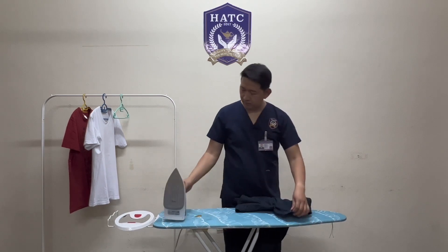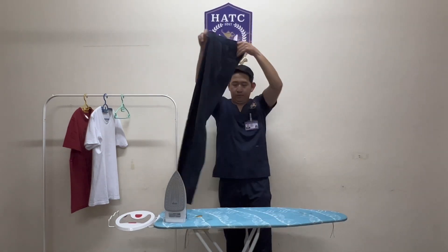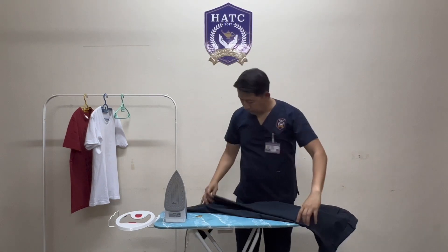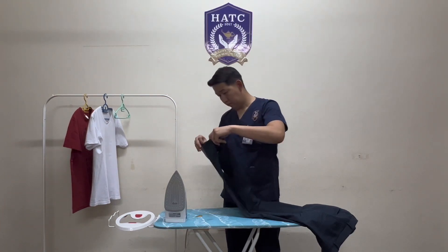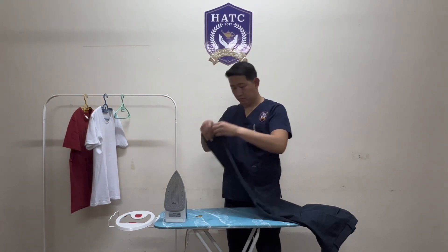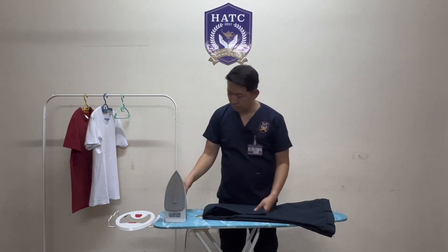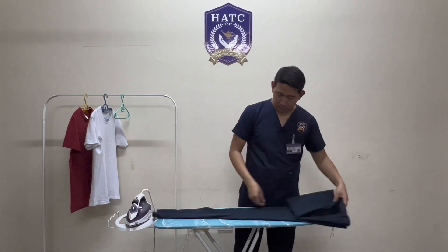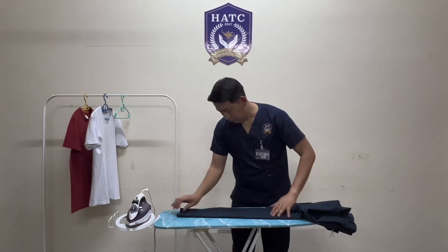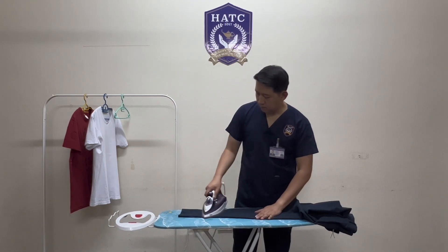hooks and buttons. Take hold of the hemline and line up the seams of the legs. Lay the pants on the ironing board and fold the upper leg into three. Iron from the thigh line down to the hemline.